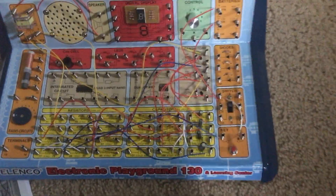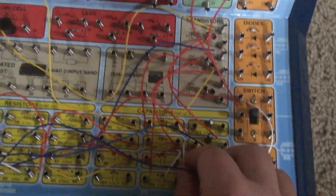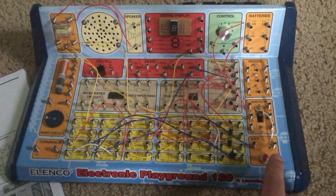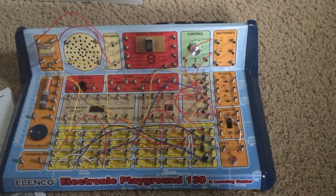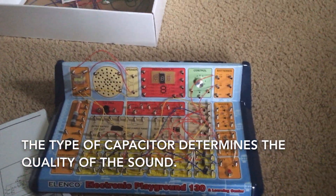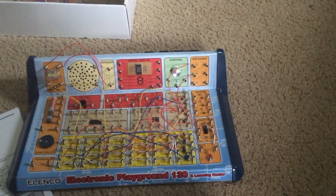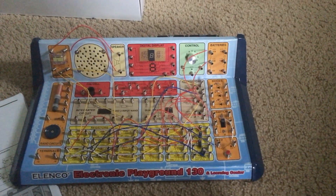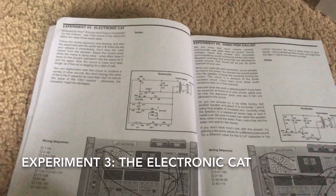For instance, there is this wiring sequence and this one as well. Some capacitors store more energy than others, so the sound will last longer. The capacitor also helps determine the quality of the sound.